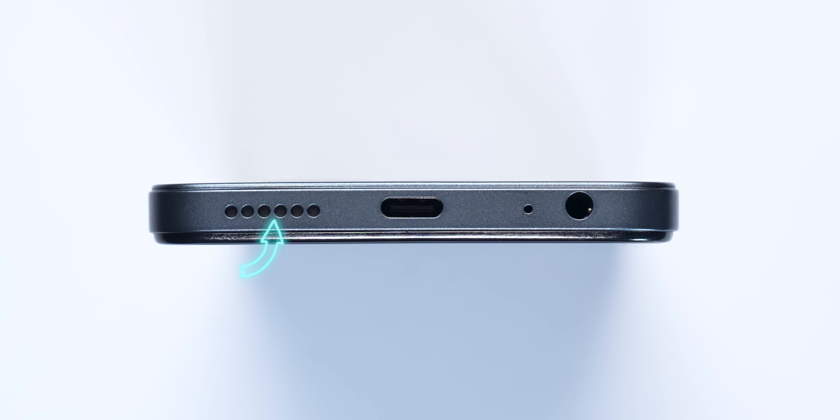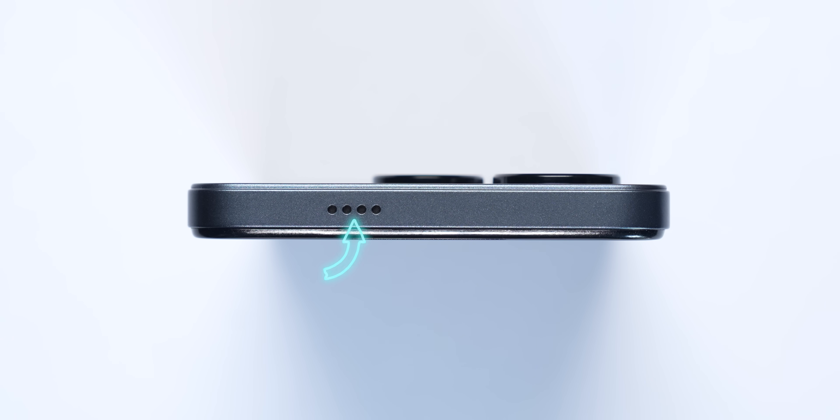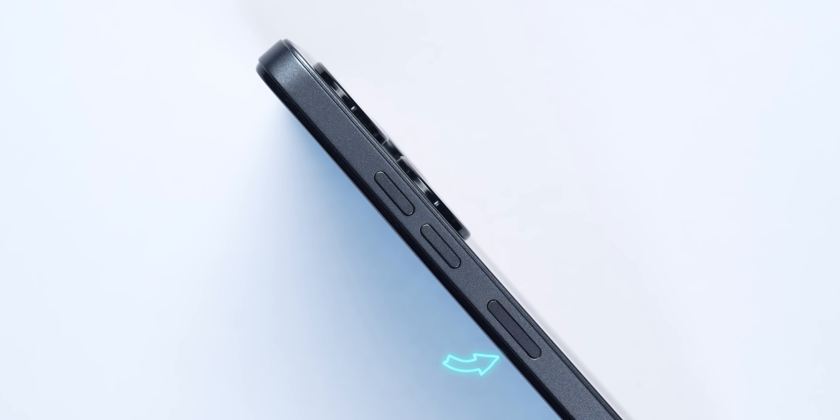Looking at the ports: bottom has a speaker grill, USB Type-C, microphone, and 3.5mm jack. Left-hand side has the SIM card tray. On top there's a speaker grill. Then you have volume rockers and a power on/off button, which is a side-mounted fingerprint sensor — not back-mounted, side-mounted.